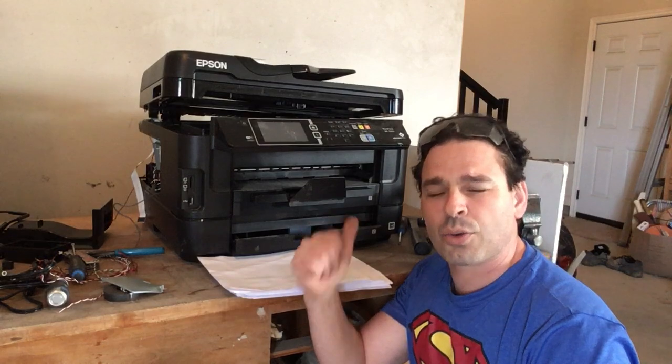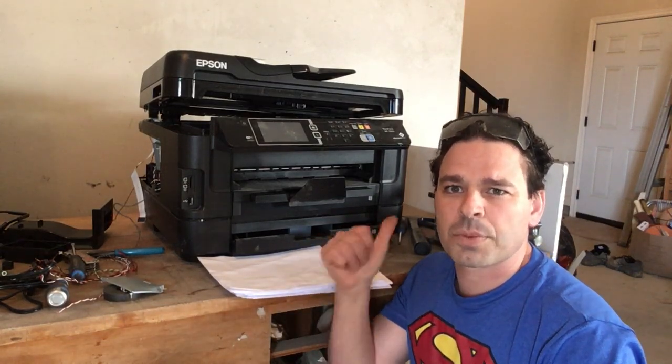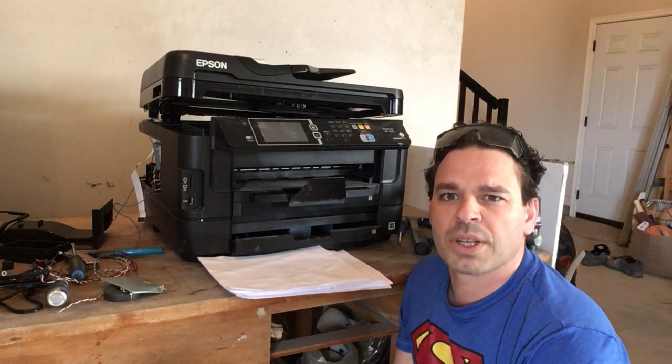Hope you enjoyed the video. Thanks again, Joan, for the printer and helping me create this video. Please comment down below, like, share, subscribe, and I'll catch you on the next one. Tin Man out.